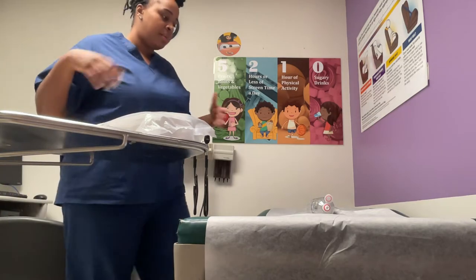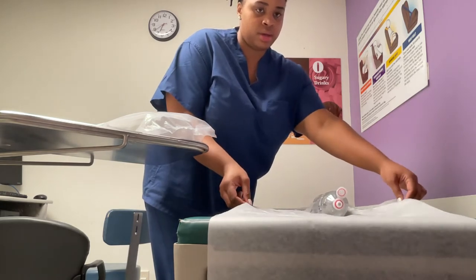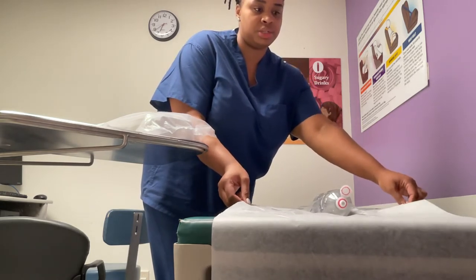I'm going to get you comfortable. I'm going to have you put your legs up. Adjust the patient.